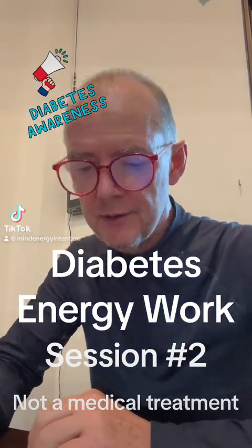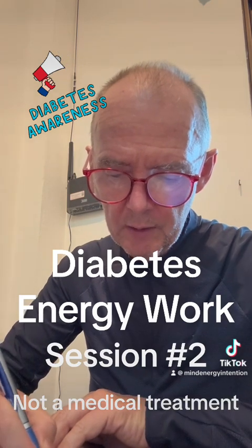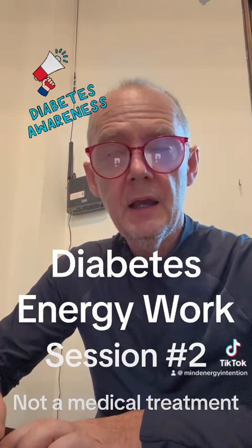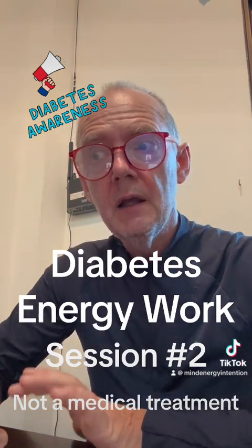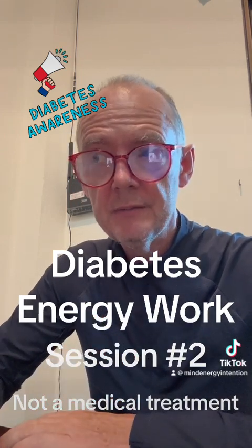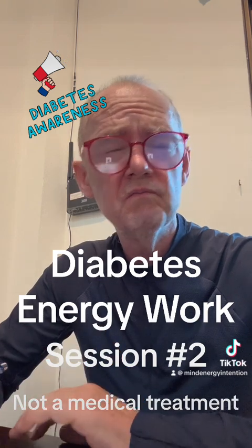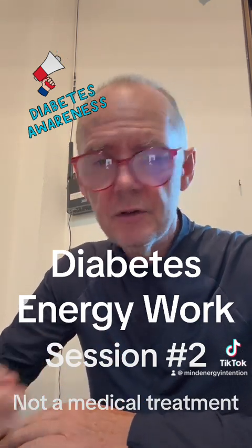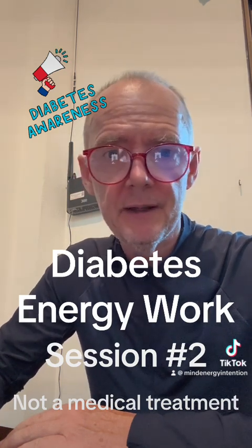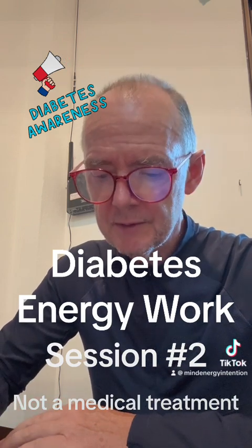I want to do a video today on energy work for diabetes. I've done it twice before for my friend — I did ten minutes the other day — and he's had a change in his blood sugar levels. I felt like what I did yesterday wasn't complete. You can do as much energy work as you have time for. I did ten minutes because that was the limit on TikTok, so now I'm recording a longer video.